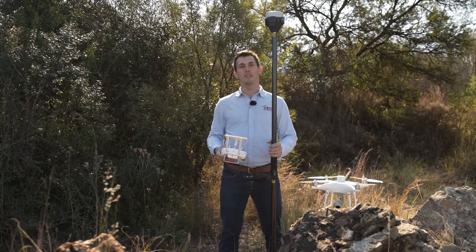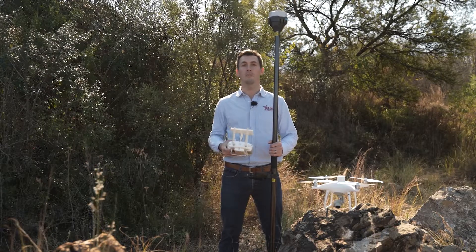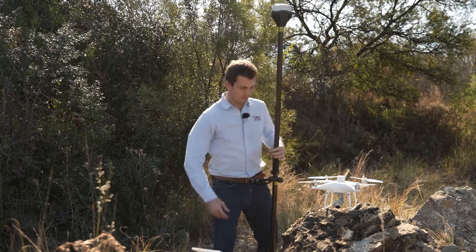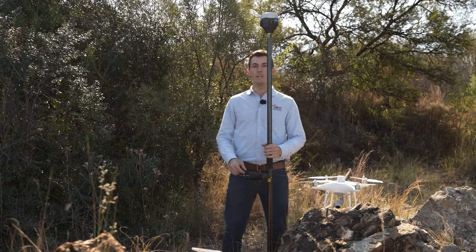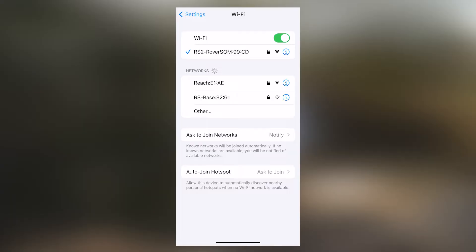First step: connect your rover to your local nearest CORS network, NTRIP, or Trignet station. Go into the settings of your device and connect to your receiver over Wi-Fi, because this will be a Wi-Fi configuration and not a Bluetooth configuration. If you don't know the password of your receiver, it's 'emlidreach' all in small letters. Once connected, you'll see a checkmark at the side.